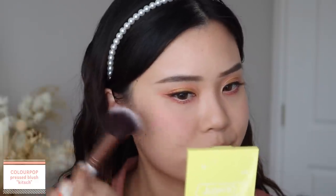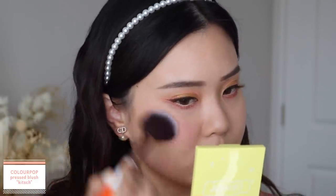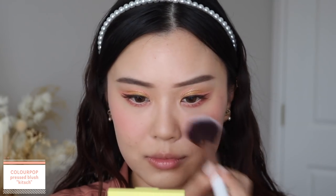For blush, I'm taking the Midtone Coral — I thought this would pair really nicely with that peachy eyeliner — and I'm applying that onto the apples of my cheeks and blending back to my temples. So this is the first look completed. It is quite subtle, but once you get a close-up you do see all of those little details and all of those glitters. It's a little bit different for me, but I liked how the overall look turned out and I hope you guys like it too.